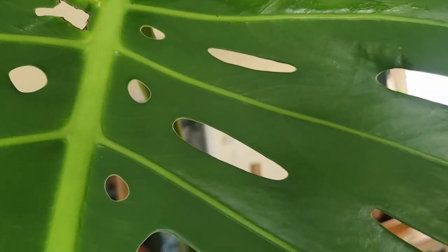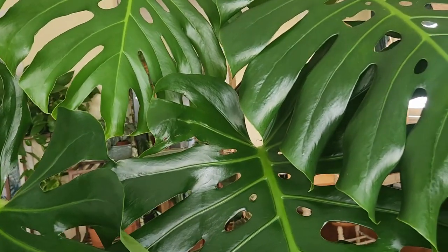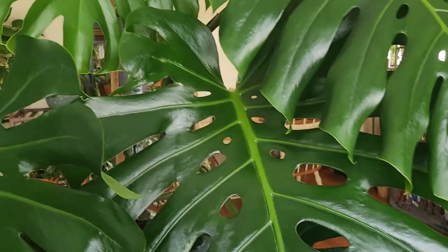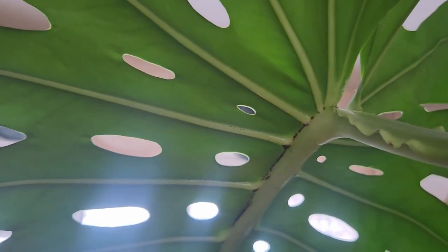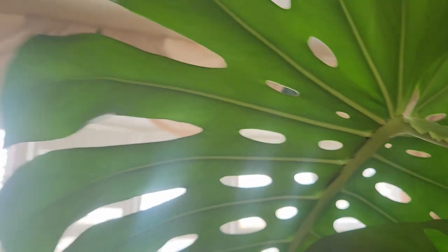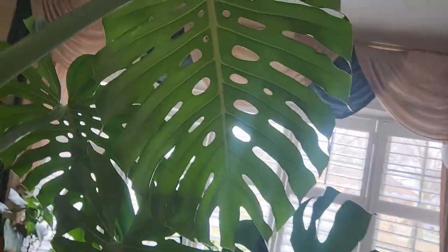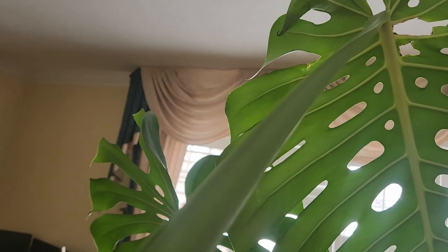When I changed that fertilizer to a 20-20-20, that's when I started seeing aerial roots and then it pushed this new leaf. It came with some damages — as soon as it unfurled I applied neem oil. The previous leaf had damage on the stem with some dark spots. But so far on the very newest leaf we do not have the same type of damage on the leaf itself.